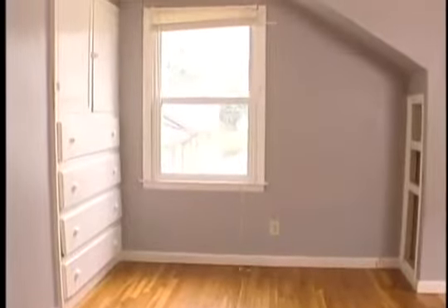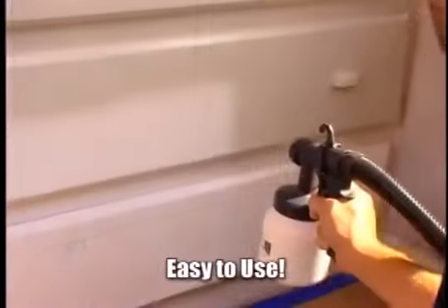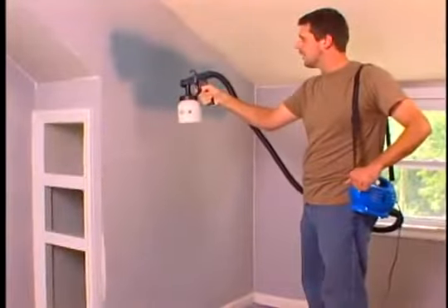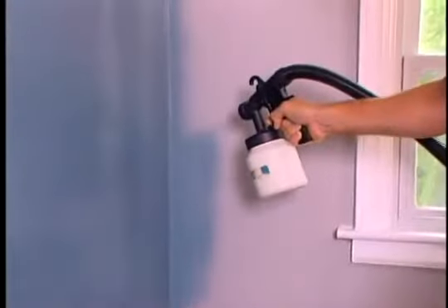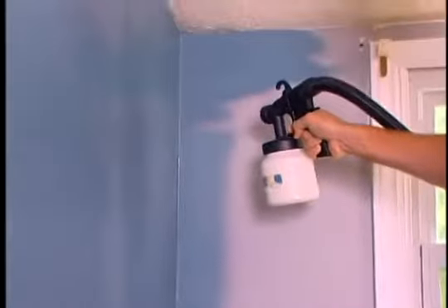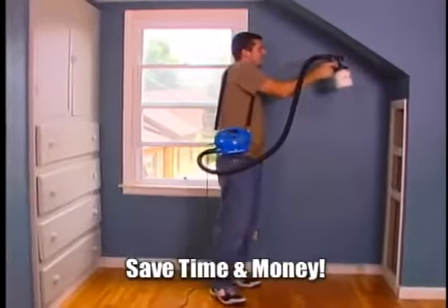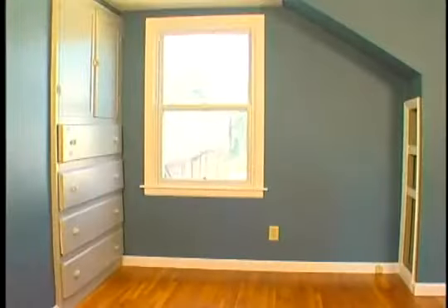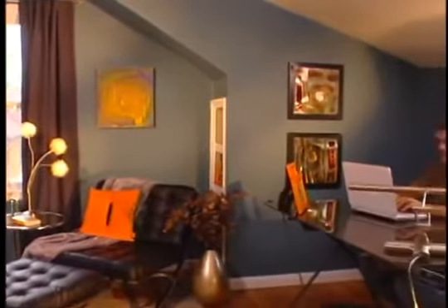My project was revamping a space in my house for a home office. The PaintZoom was simple, lightweight, and easy to use — other paint sprayers seemed bigger and clunkier. There wasn't an angle, crevice, or corner it couldn't handle. It saved me money two ways: less time than normal painting, and less paint overall — I didn't have to go back over missed spots. It was a nice, even coat.